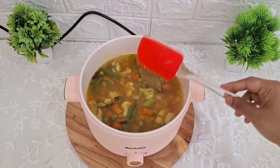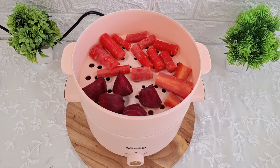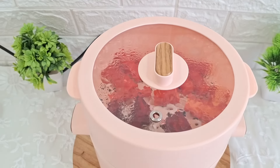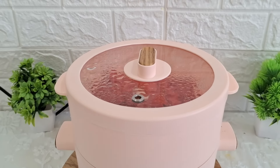Ab ismein paani daal dete hain. Jab tak humara pulao banta hai, usi samay steamer pot mein humare vegetables bhi achhe se steam ho jayenge. Steamer pot rakh dungi iske upar, aur lid bhi laga dungi. Isi tarike se aap ek hi samay par cooking aur steaming dono kar sakte hain is multi kettle pot mein.